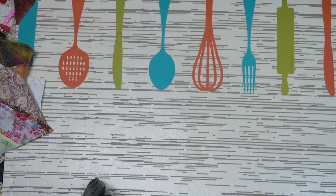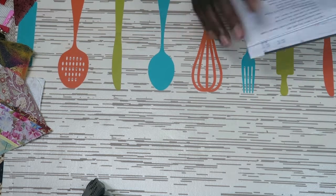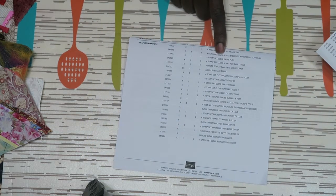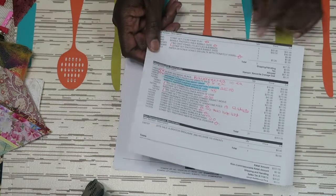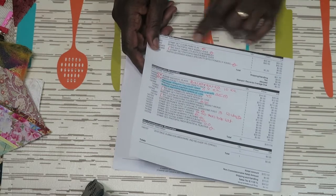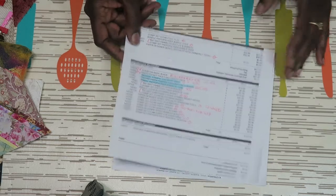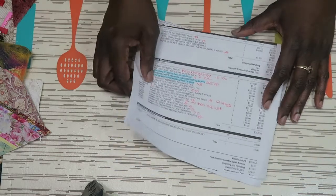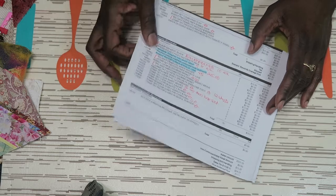I'll start with the Stamping Up haul. When you get your Stamping Up order, I do like that they always put in a packing sheet, but I also print out my official order form so I know I got exactly what I ordered compared to something that could have been a computer glitch. I've never had a mistake with any of my Stamping Up orders, but I still like to be sure.